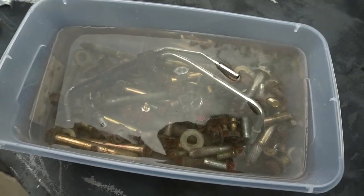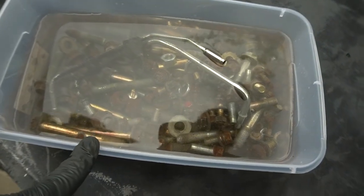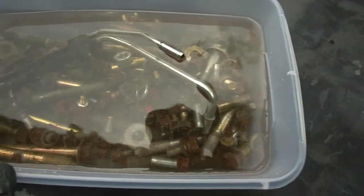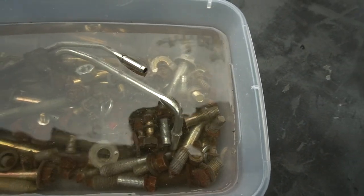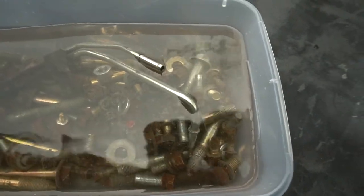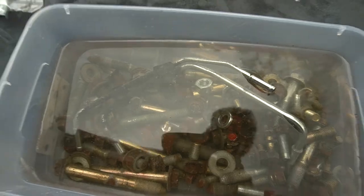It smells so bad, but we'll let that sit for a day and check back. I can already see it kind of working — there's lots of bubbles going on and the vinegar is turning kind of brown. See you in a day.